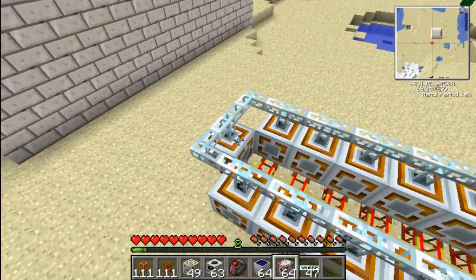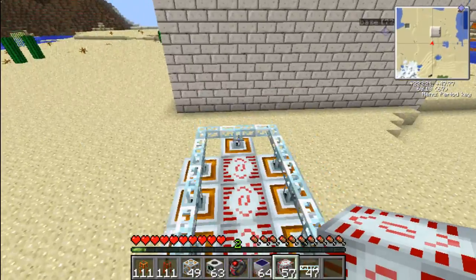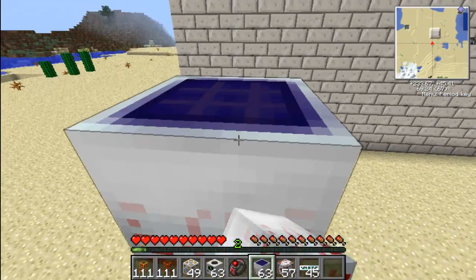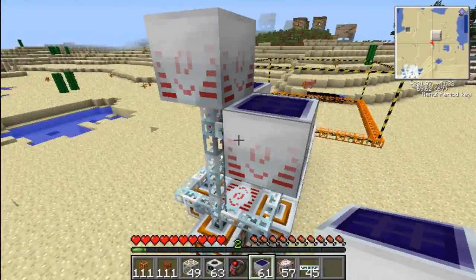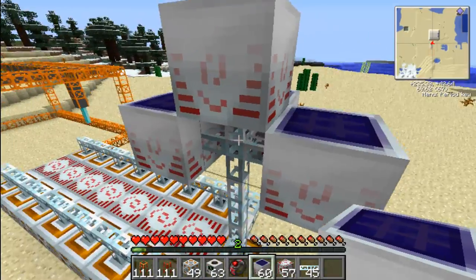Put your MSFU unit, or whatever they're called, in here so it can get powered at night. Come up here and put the solar panels on and then, as you can see, it is absolutely beasting down there.